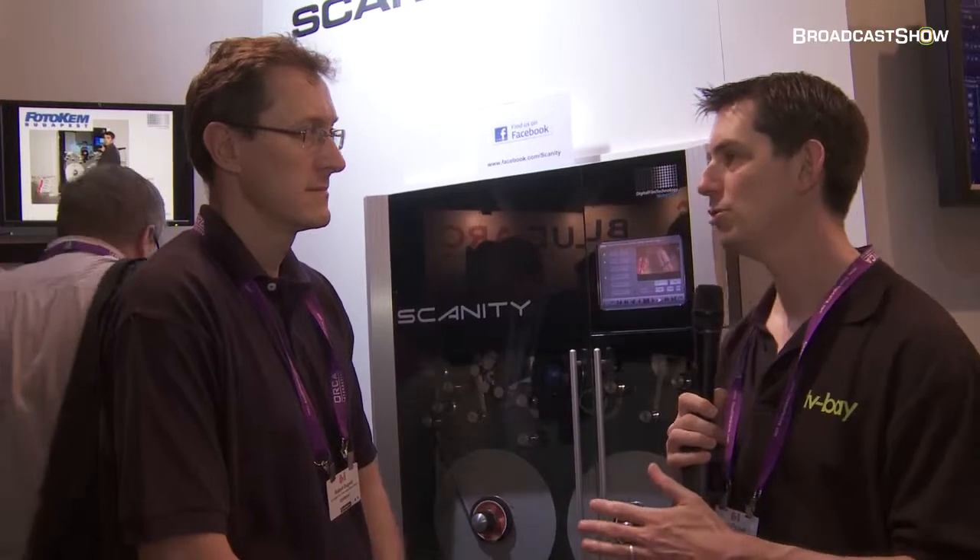I'm here at the Digital Film Technology stand at IBC 2011. With me is Rob, who's going to talk about this product here amongst others that they're showing. So Rob, what do we have?